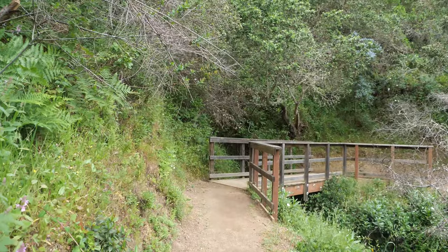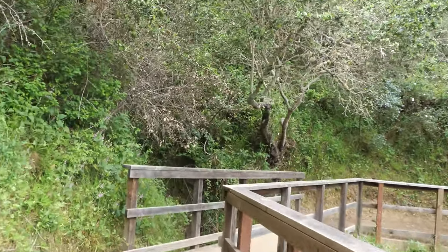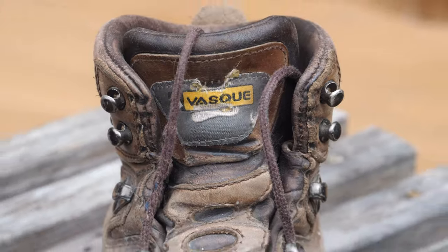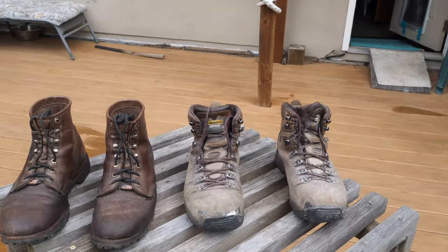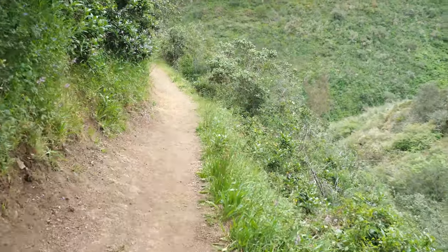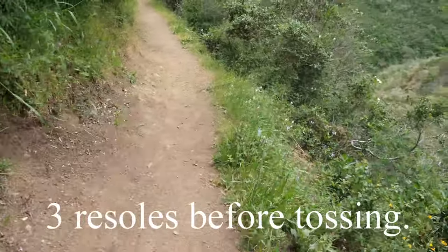We're about a mile up — mile uphill — and I'm feeling it. For years I wore Vasque boots, specifically the Vasque Sundowners. They were handmade in Italy. Great boots. They would last me about three soles before I would have to get rid of them.